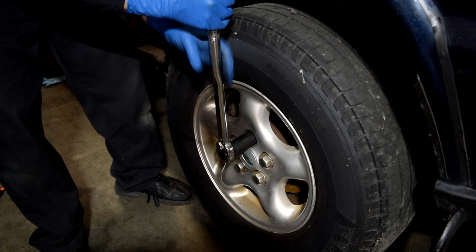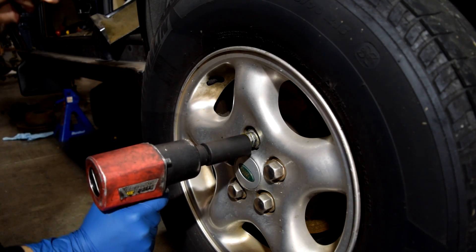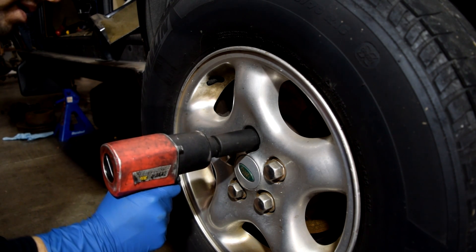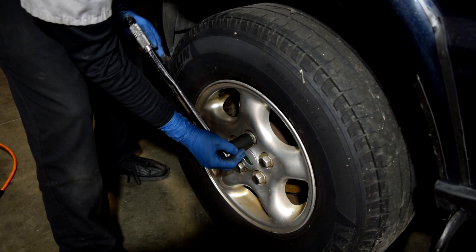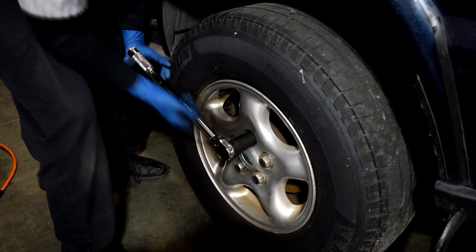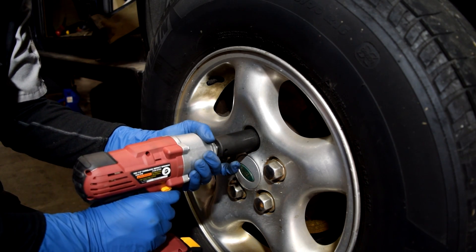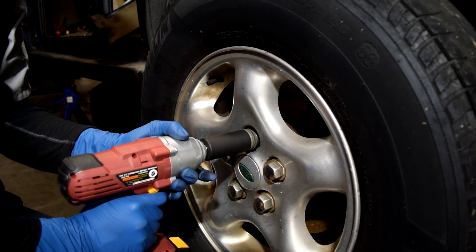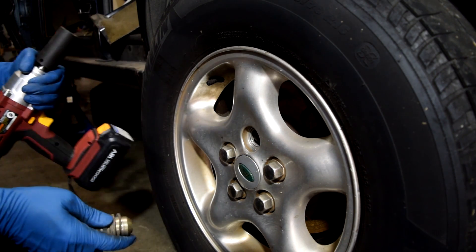Let's bump it up to 150 foot-pounds. The air impact wrench handles it — not a problem. We torque it back down to 150 for the electric one. And not too bad — not as easy as the air impact wrench, but still pretty good.